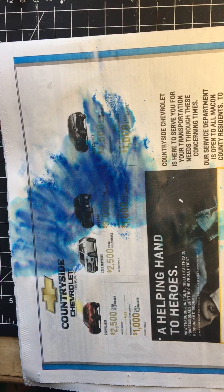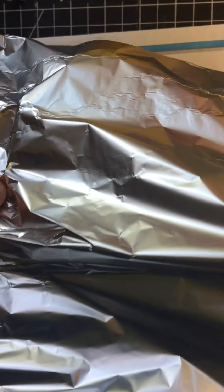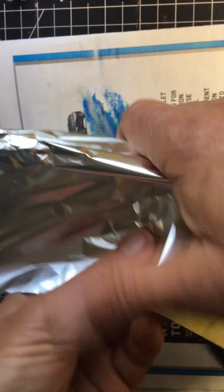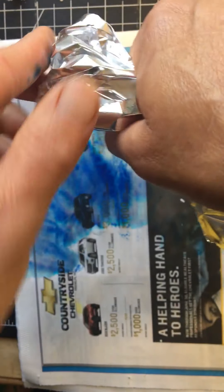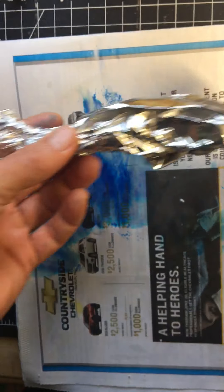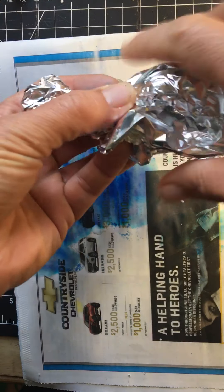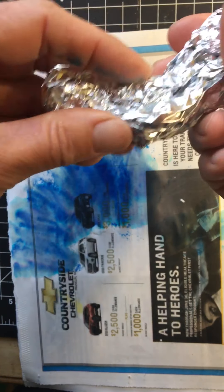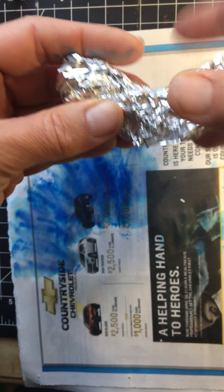You're going to start by taking a fairly large piece of tin foil — you can see that's what I have here — and you don't want to just crumple it up into a ball. Think about the shape or the form you're trying to create. For me I'm trying to create almost like a banana shape. So I'm going to grab it in the middle; this part is going to become my head, and then this long part I'm going to turn underneath — this is going to become my body. It almost looks like a smile, just like that.